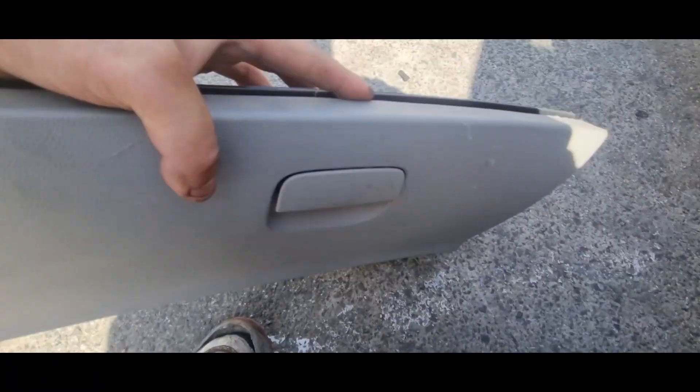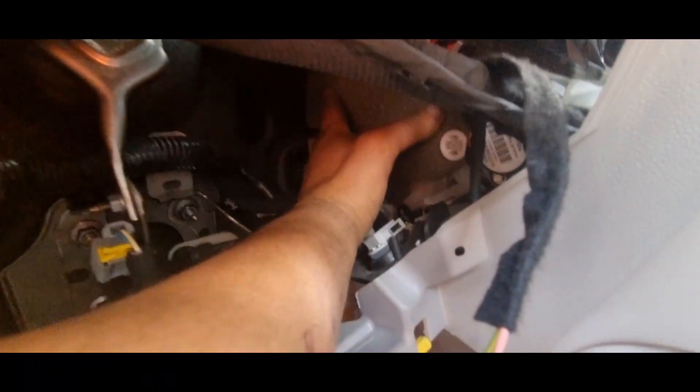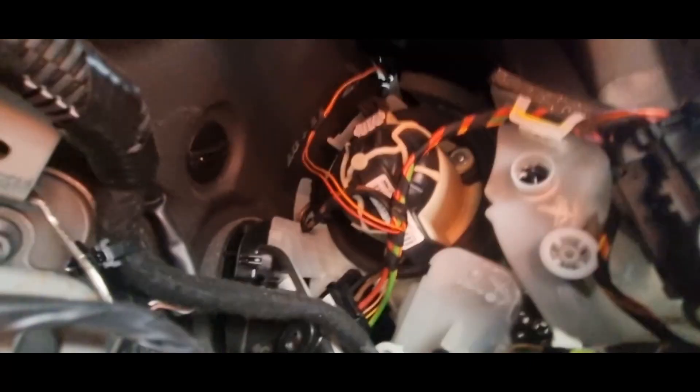Now that our glove box is off the vehicle, on the inside there will be a foam cover that covers the heater blower motor. Just remove that one by hand — there's nothing that holds it in place — and then over there we can see our heater blower motor.